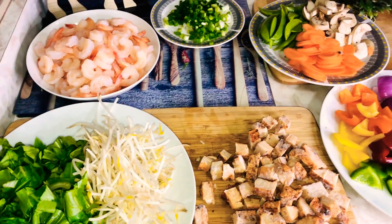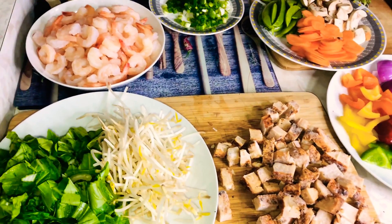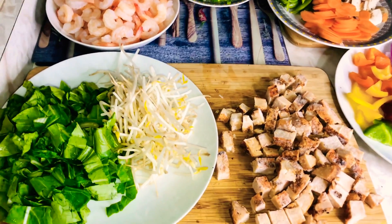Hi guys, welcome back to my channel. It's your girl Shooks, the queen of recipe. I'm here today to share with you my chicken and shrimp chop suey.